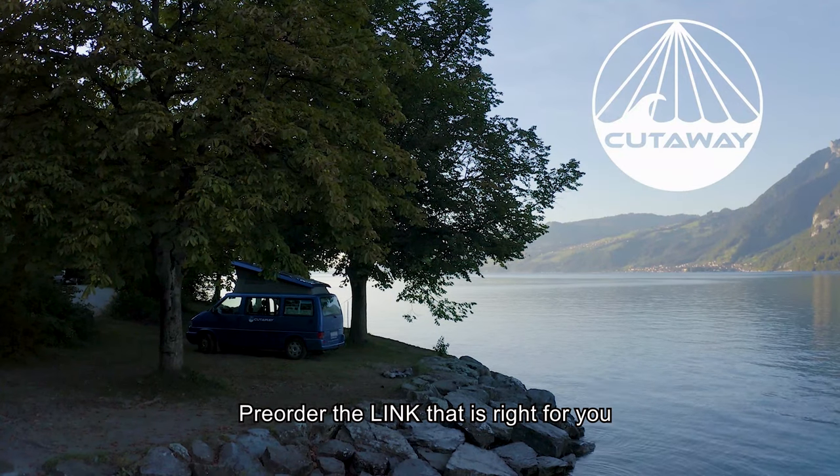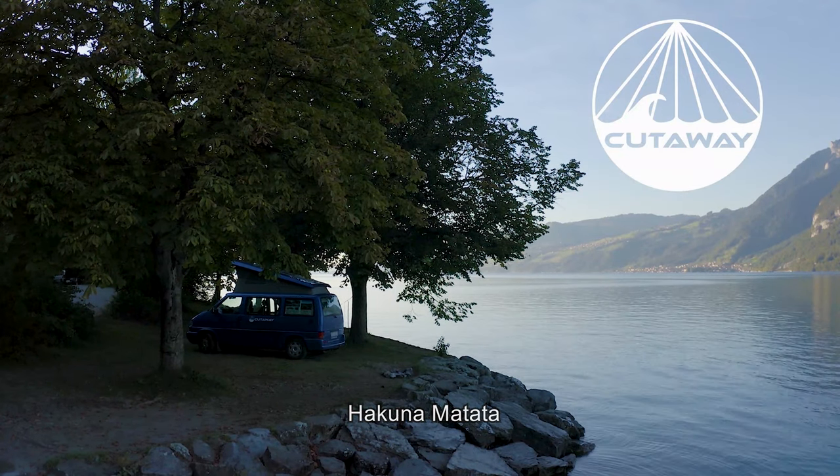Pre-order the Ling that is right for you, and Hakuna Matata — we'll see you next time.